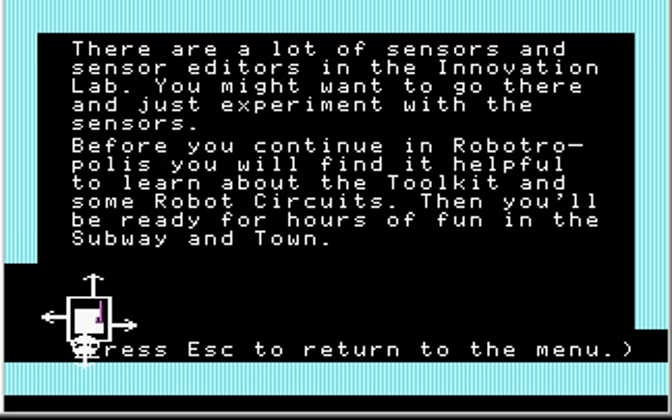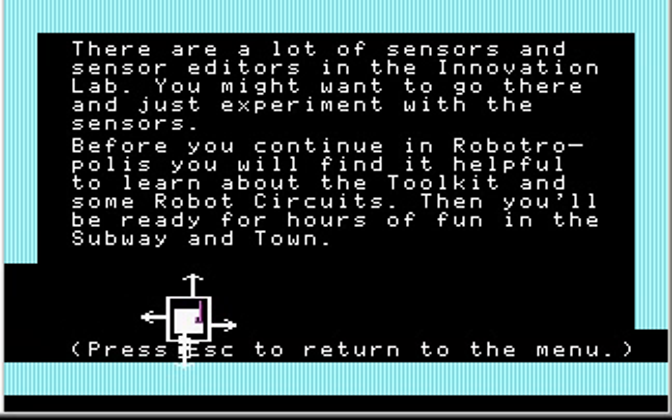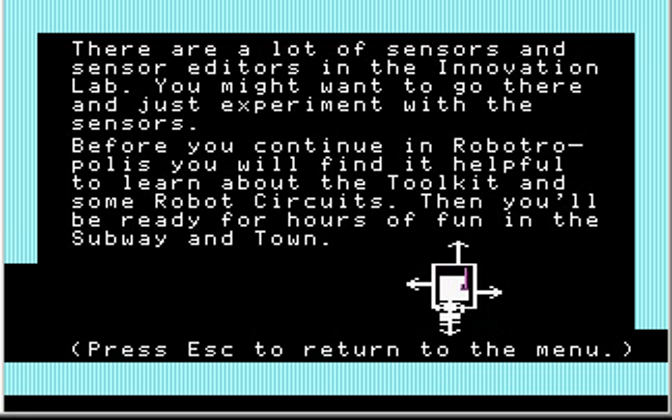I'm probably not going to do any videos in the Innovation Lab because it's like a sandbox or a playpen — there's no objective, you're just fooling around. If you want to experiment with it, download the game and play with it yourself. You might want to go there and experiment with the sensors before continuing Robotropolis — you'll find it helpful to learn about the toolkit and some robot circuits, then you'll be ready for hours of fun in the subway and town.